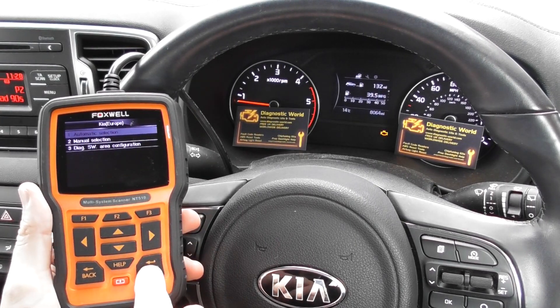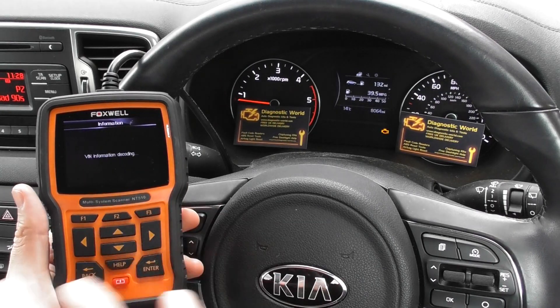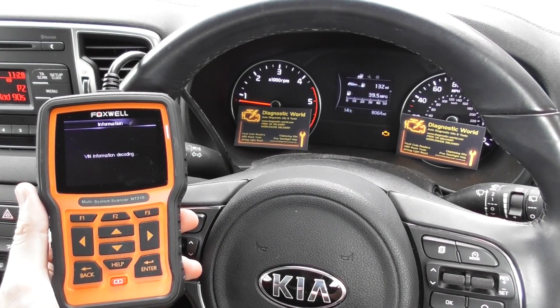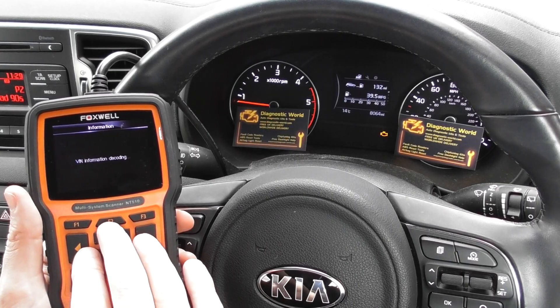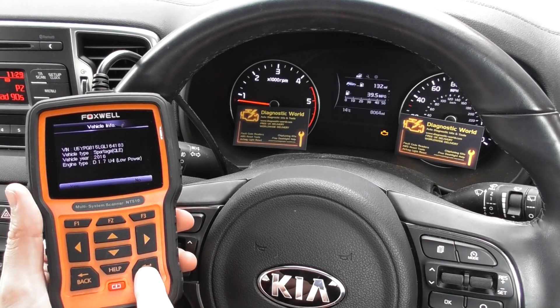We're going to go to Automatic Selection, which will allow the tool to find exactly what kind of car we're in. It's going to read the VIN code so it knows what protocols and languages the tool needs to use in order to communicate with the vehicle. It's found the vehicle no problem at all.